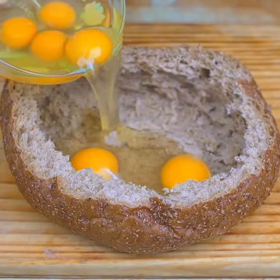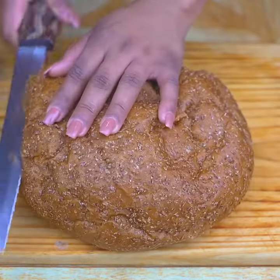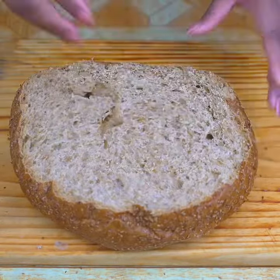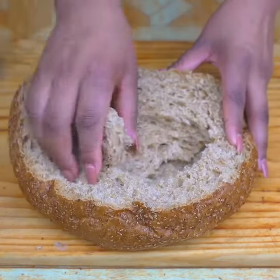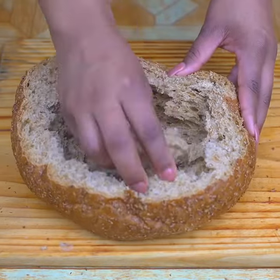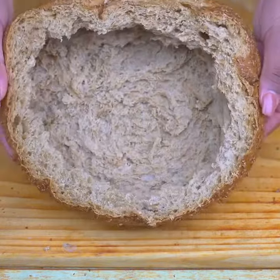The egg on the bread — the result will be incredible, something surprising. I start by cutting off the top of the bread, and then I remove all the dough from the center. This bread is very easy to make and very delicious.